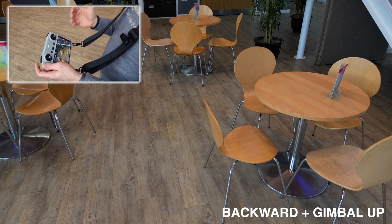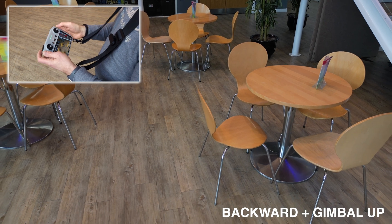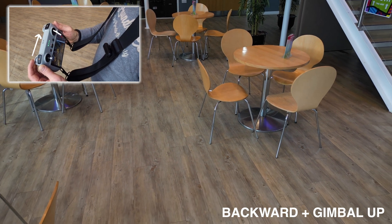Our next maneuver is to move the drone backwards and lift the gimbal up, revealing the whole scene. I'll pull the right stick backwards and move the gimbal wheel to the right.